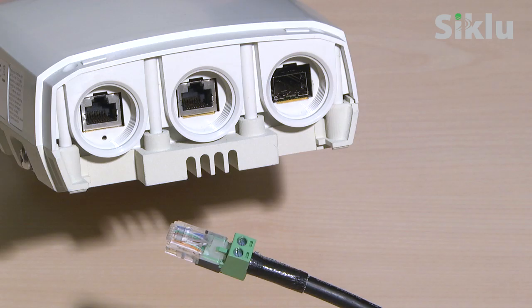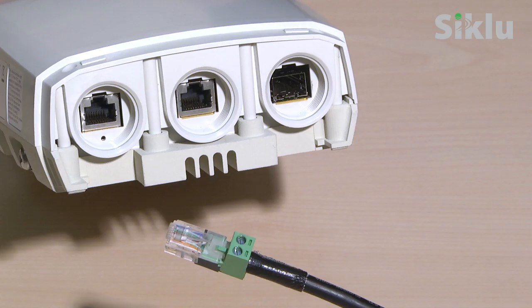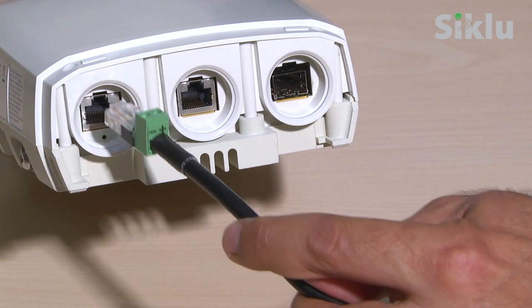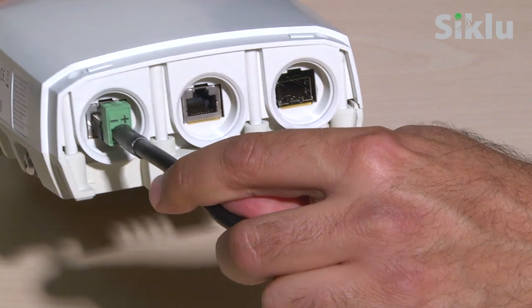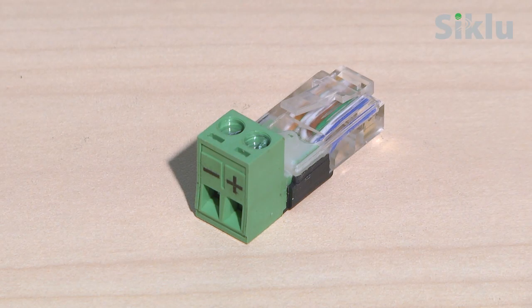To power up the radio using direct DC power, use an RJ45 to DC adapter. Note that in this case, port 1 will be used for power only. Ethernet to DC adapters can be purchased from Siklu separately.